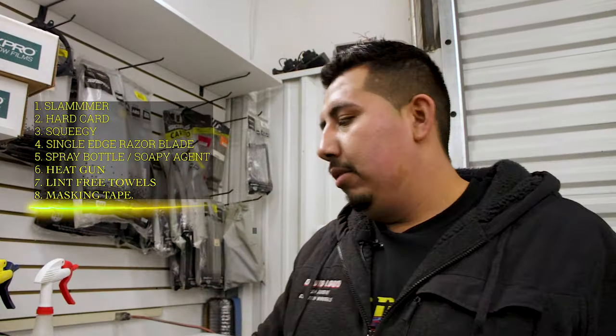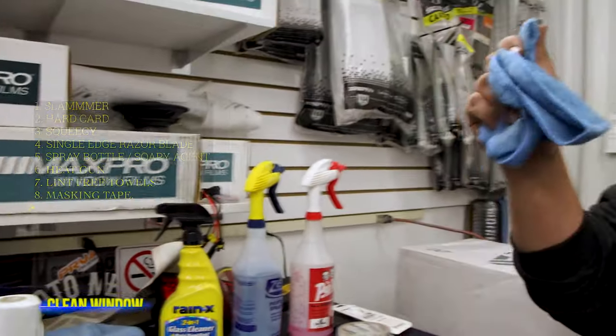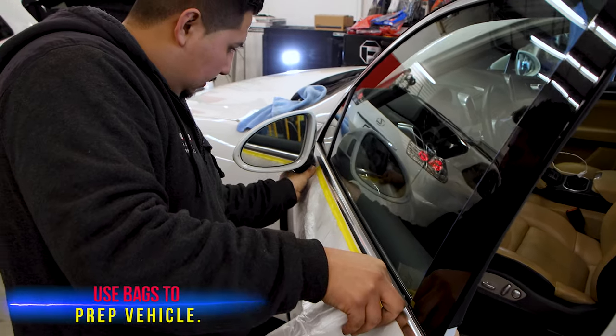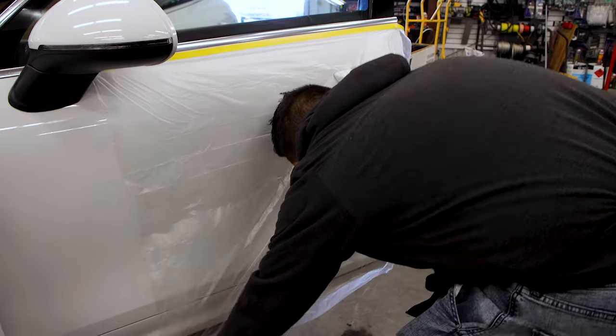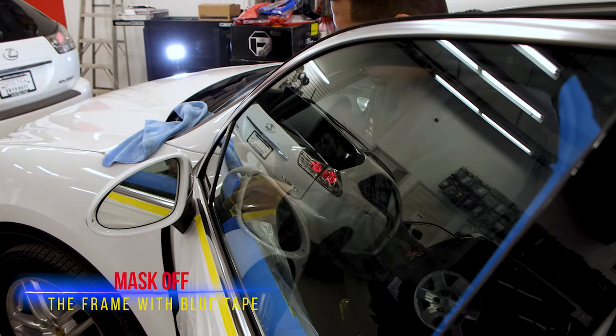We got a couple tools that we're gonna need to get this window tint done. First thing first, let's clean our windows — make sure there's no dirt on it. Next step, let's grab our bag so we can cover our door panel so we don't damage anything. We like to make sure there's no dirt on the window film and cover the edges with blue tape.